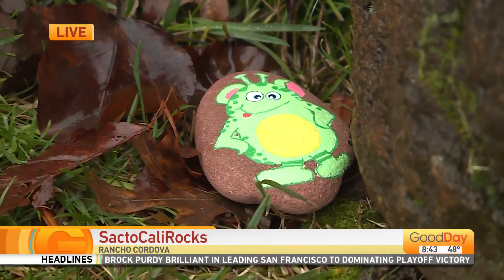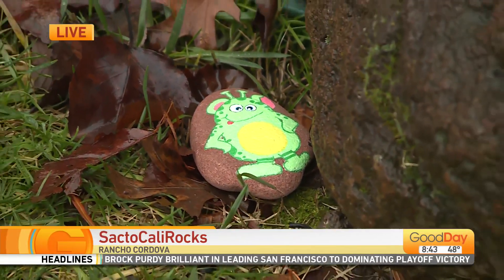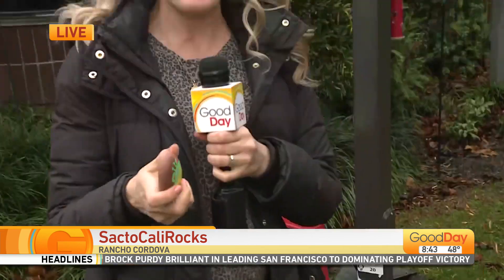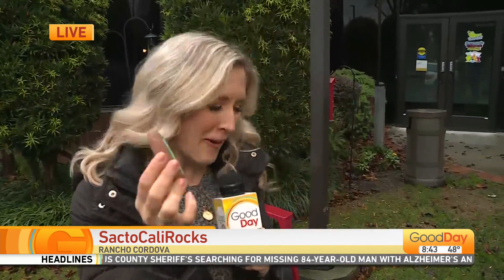It doesn't take much to spread a little bit of joy, but doing so has a big impact — like maybe finding a cute little painted rock randomly.